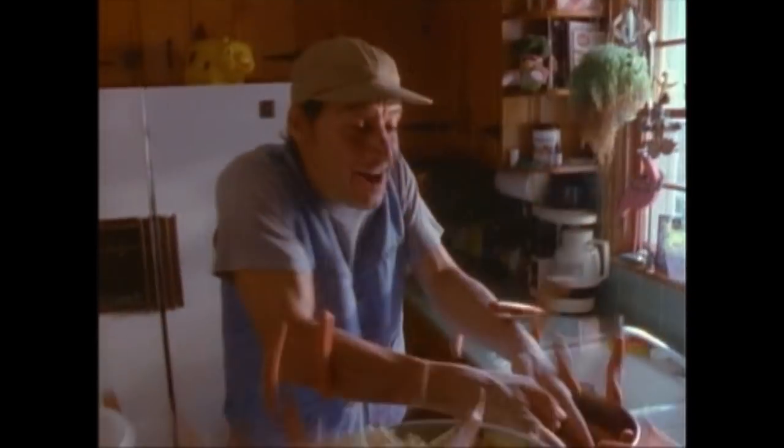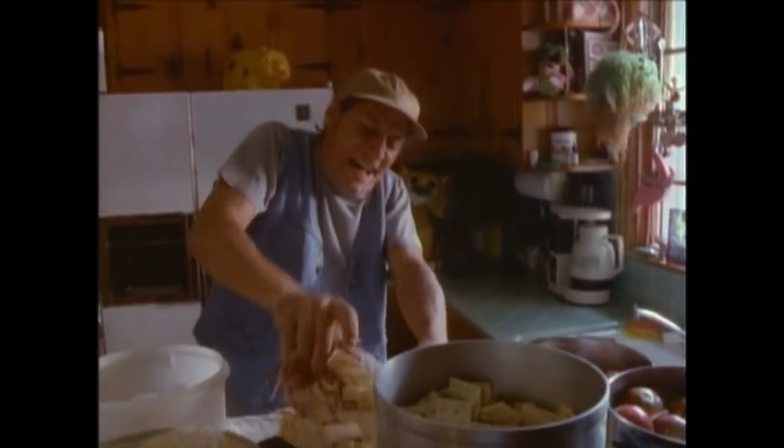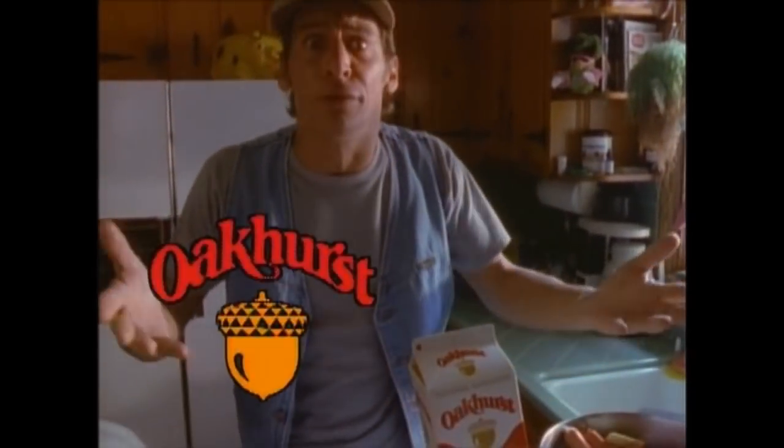Vern, did you know that you'd have to eat 97 hot dogs, 29 apples, 485 crackers, 14 cups of rice, 10 eggs, or a 5-pound beef roast just to get the calcium you'd get in one glass of Oakhurst milk? You know how important calcium is to your body, Vern? Are we communicatin' here? Comprendo? Do I have to go through this again?